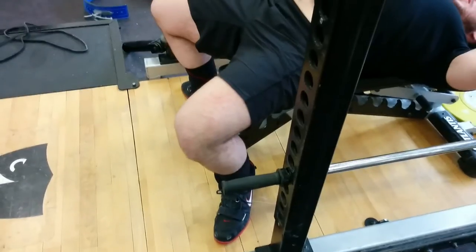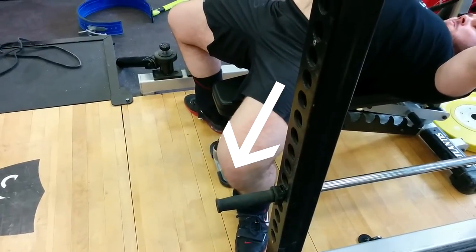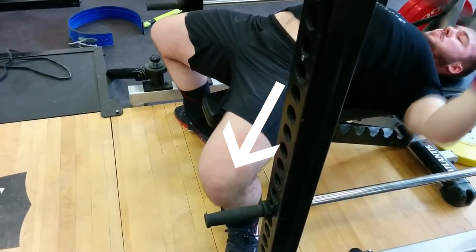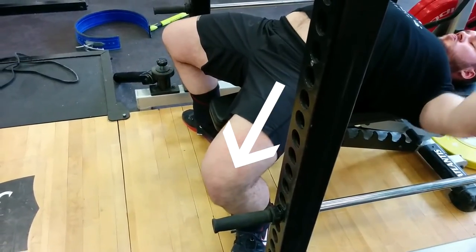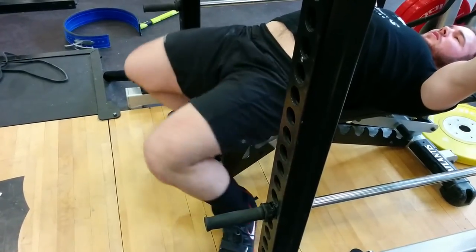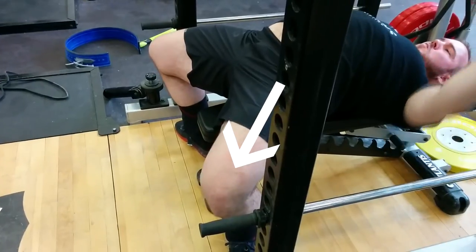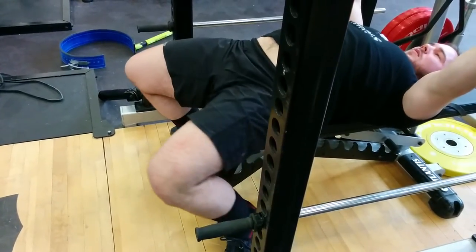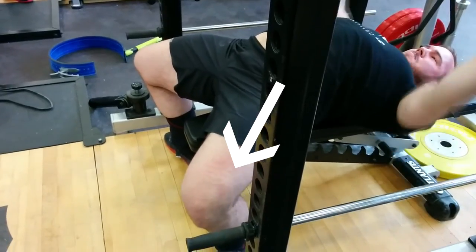So now you want to actually drive with your legs, and you're going to see in this video I've put a couple of arrows on the direction I'm actually trying to push. Bring the bar down while still pushing, then drive again. As I'm bringing the bar down, I'm driving with my legs the whole time. This was key — something I hadn't done for a long time, and when it finally clicked that you had to push with your legs the whole time you're bench pressing, it made a big difference.